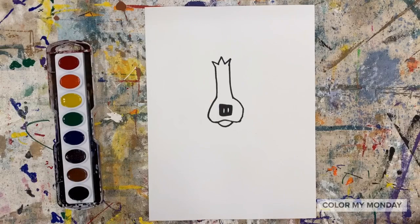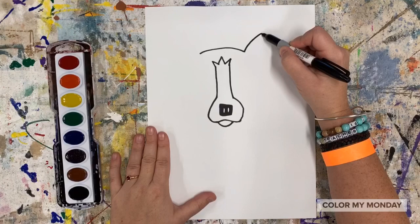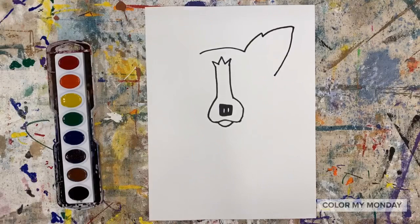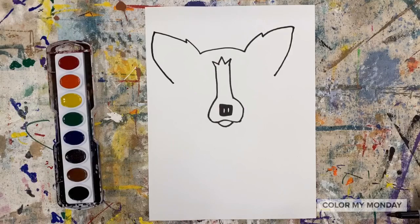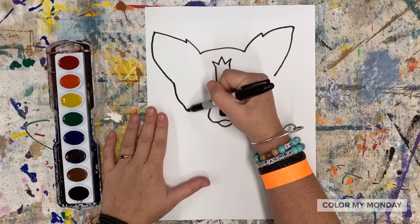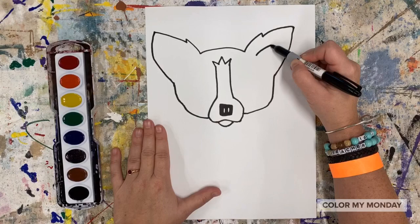Draw a line for the top of Blue Dog's head that will be in between his ears. Draw one ear using a triangular shape. You can add zigzags to show the fur. Now let's draw the other ear with a triangular shape just like we did before. Draw the sides of the Blue Dog's face from the bottom of the ear and connect it to the nose. Add triangles for the insides of the ears.